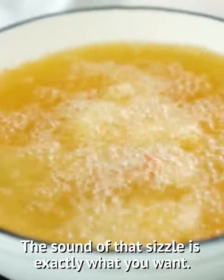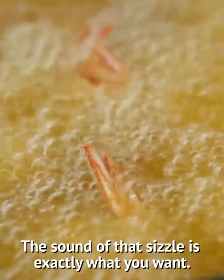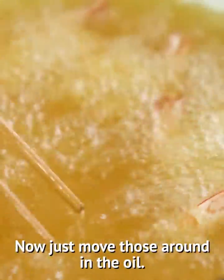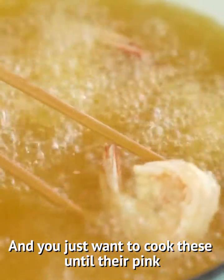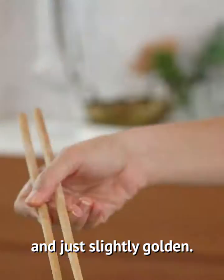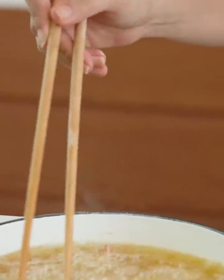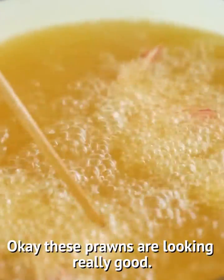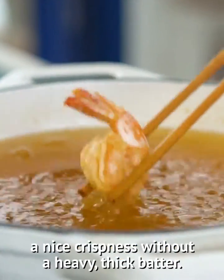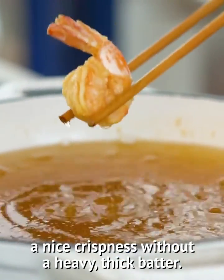The sound of that sizzle is exactly what you want. Just move those around in the oil. You just want to cook these until they are pink and just slightly golden. Giant chopsticks are totally optional, but who doesn't love a giant chopstick? The prawns are looking really good. I love how the light flour coating just gives everything a nice crispness without a heavy thick batter.